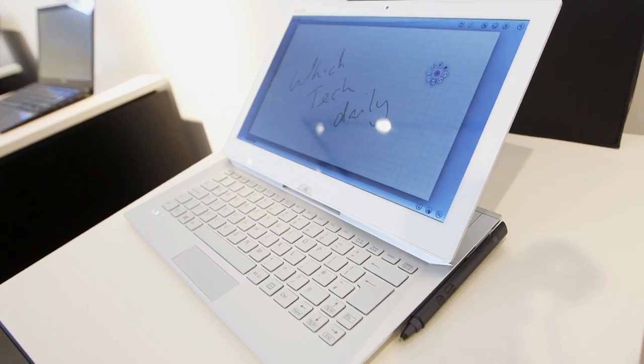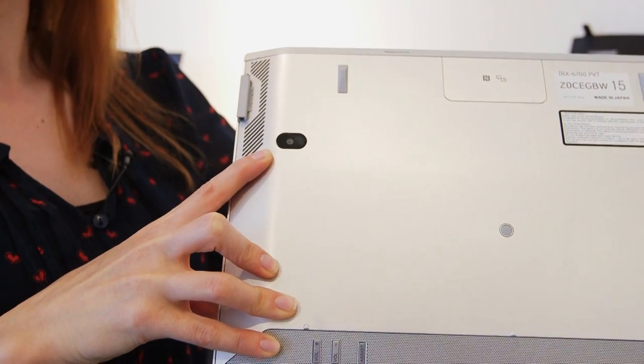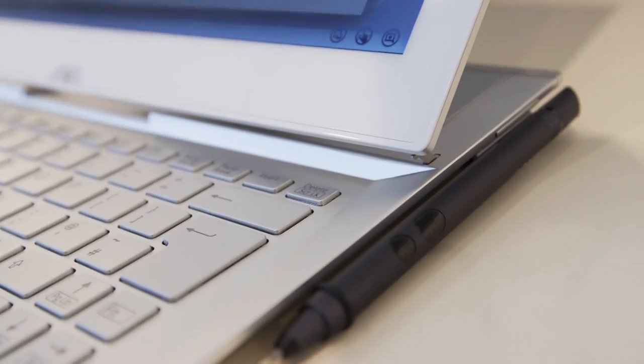It's the convertibility of this one that's so great. You can convert it into a tablet. You've got an 8 megapixel camera on the back which you can see here, and you've also got your stylus, which was available before.